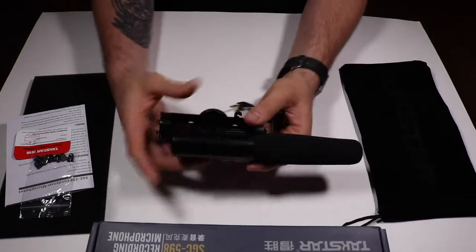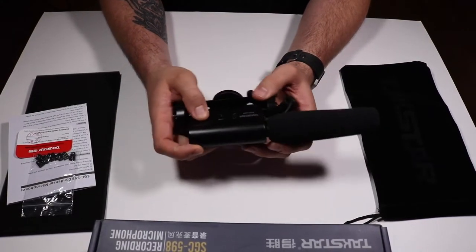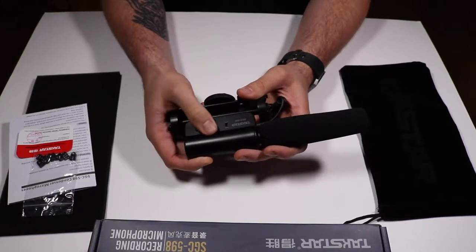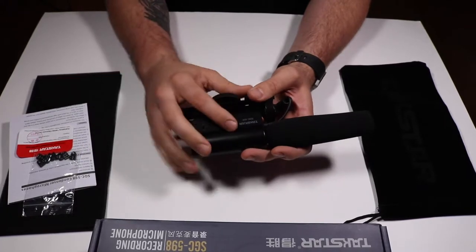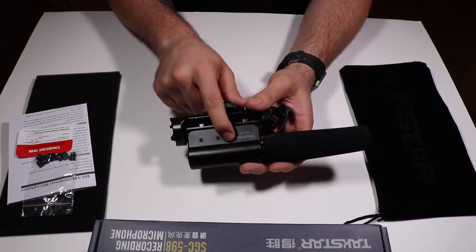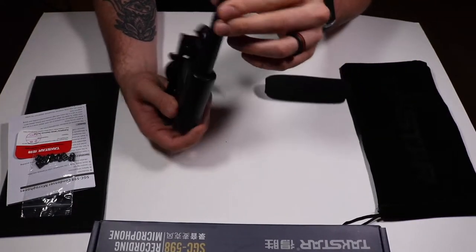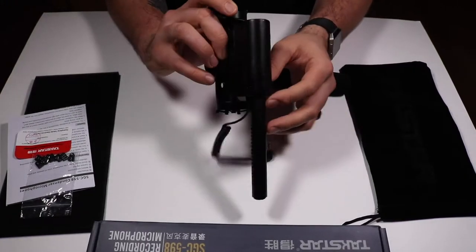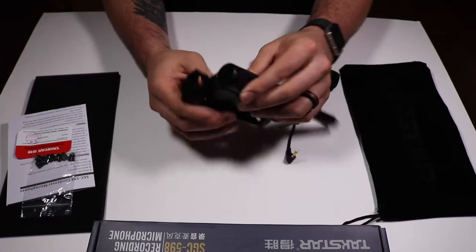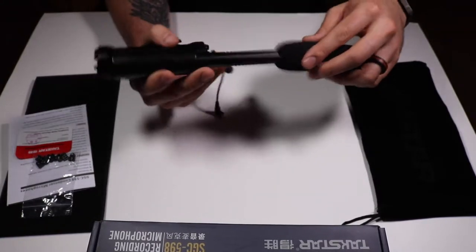I got it in a reasonable time, and my first initial impression holding it in my hand was like, man, this is pretty good. You get the on/off button right here, and the dial — I pretty much keep it at zero instead of negative 10. This little light indicates that it's on. It's pretty well built; you can tell by the way it feels.